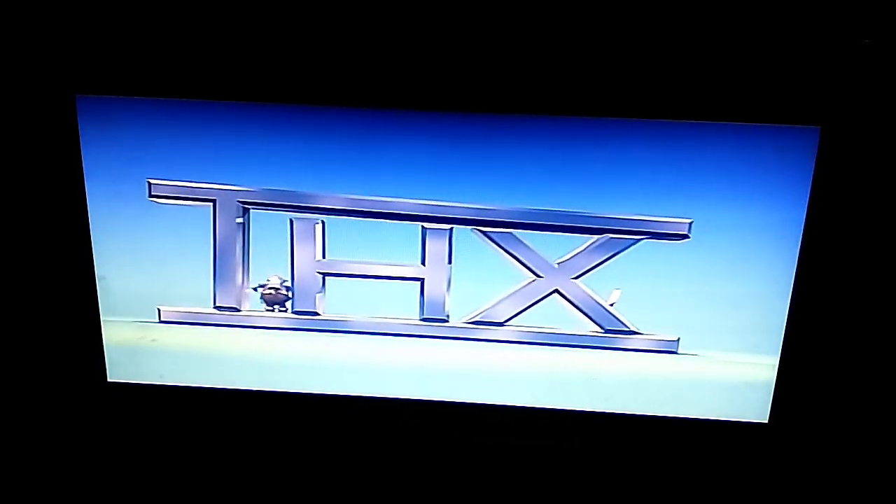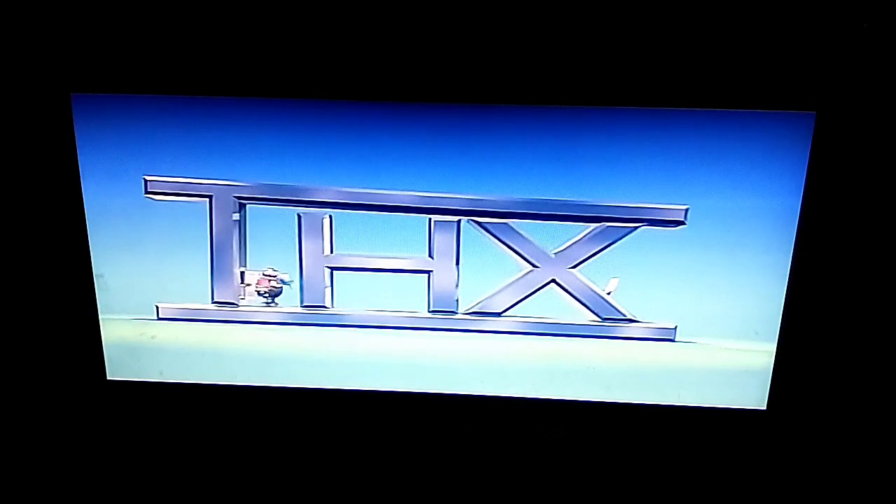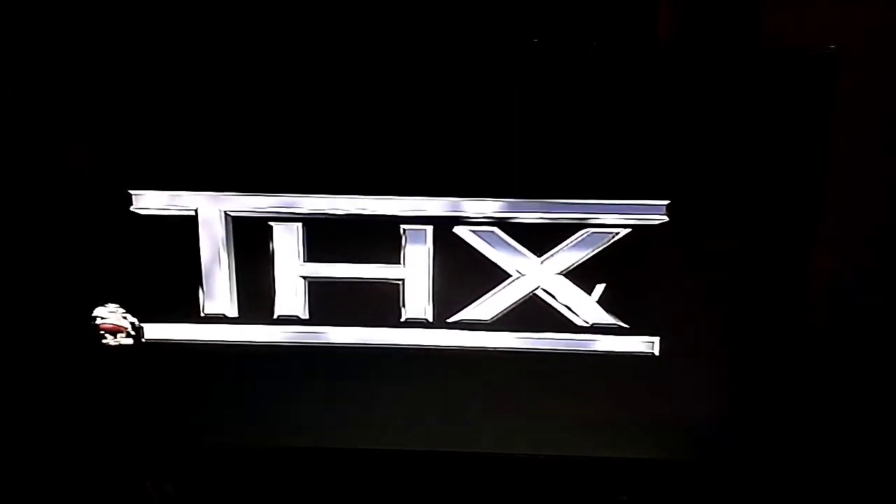Alright, I'm back. Now let's move this H out of the way, and pull the lever crunk, and voila! This logo is all fixed.